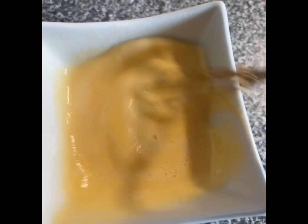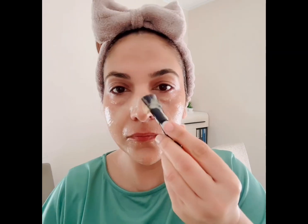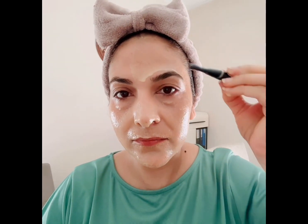Apply this on your face. Those who find lemon unsuitable for their skin can skip it. Apply the mask on your face very well — apply it in a thick layer, not a thin one. If you feel the mask is too runny and not staying on your face, that's okay — apply one coat first, then apply a second or third coat.